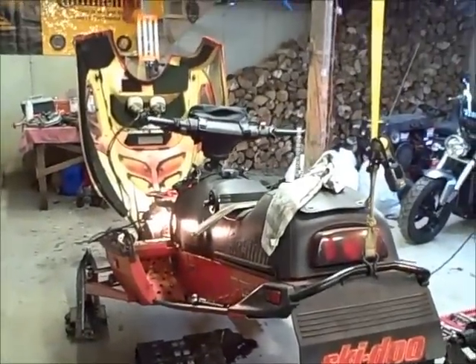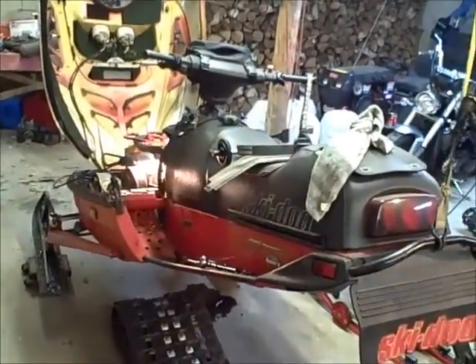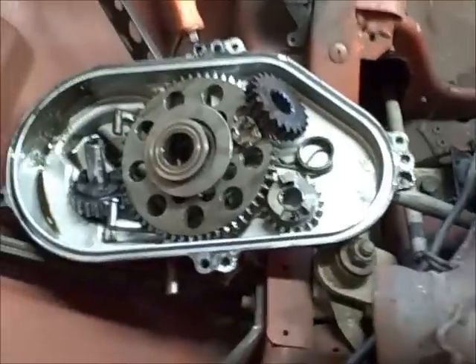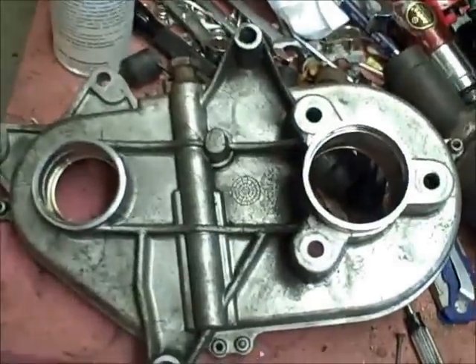Here's my poor snowmobile, the old Formula 500. I went to change the track in it and found a couple other parts that needed to be replaced. That's the chain case there with all the gears. I took the exhaust off from it and the whole chain case itself.